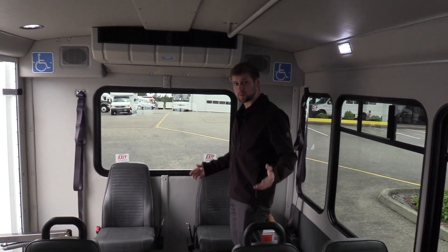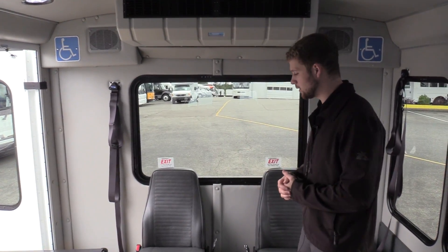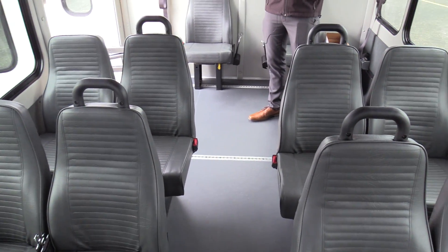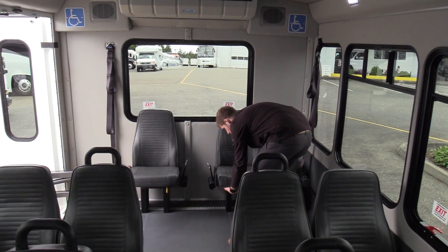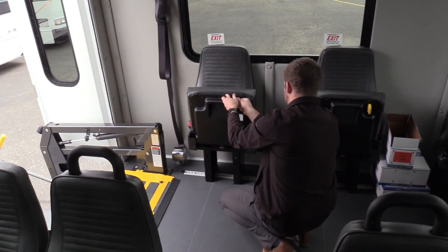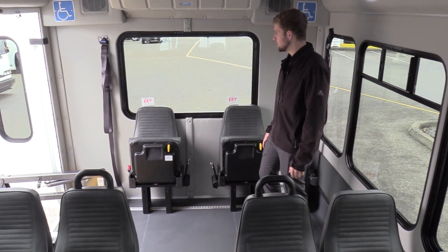This is a 12 passenger plus two wheelchairs, which means it is non-CDL in every state except California. So this is 14 passengers plus a driver maximum you can get before you need a CDL. We have 12 ambulatory seats that are stationary, and then two single flip seats. If you don't have any wheelchair passengers, you keep these down and get the full 14. If you do have wheelchair passengers, these Freedman flips will flip up and you can have two wheelchairs. It's always 14 or 12 plus two wheelchairs — you're never going over the CDL limit, so it maximizes capacity.